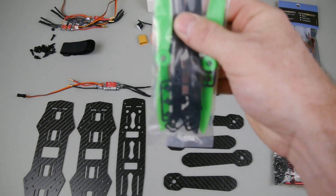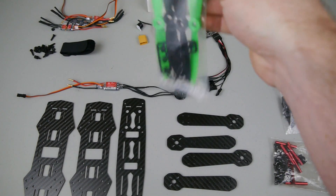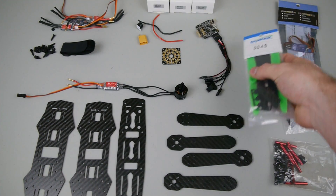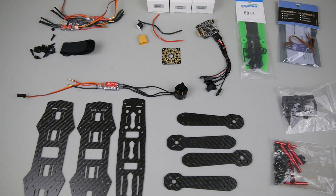We've got the Gemfan props here — these are the new 5x4.5 pitch Gemfan props. Comes with two green and two black; obviously two are clockwise and two are counterclockwise. I think that about does it.